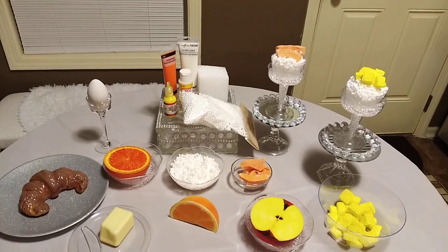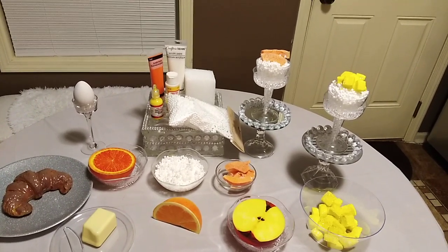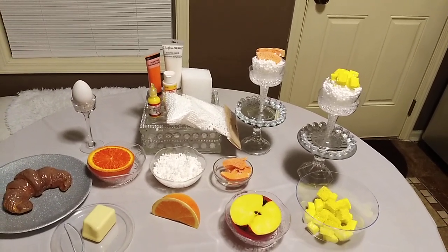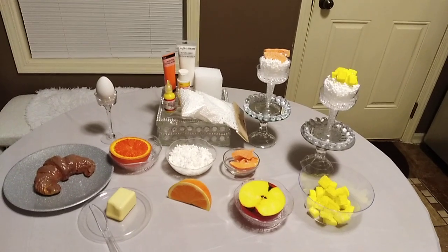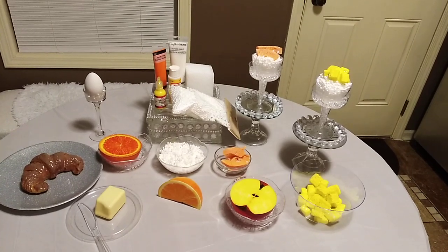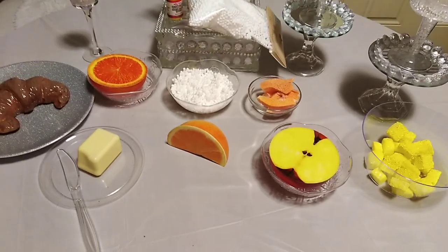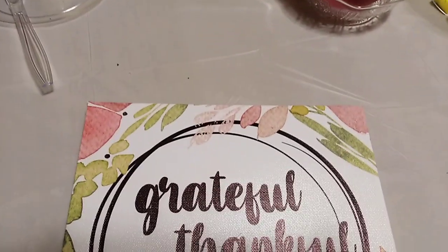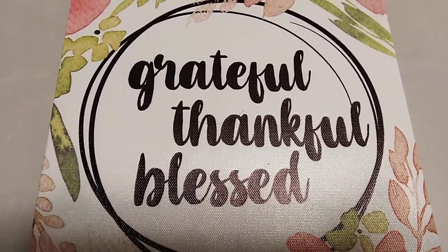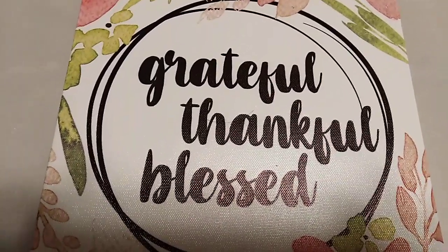Here it is again — a nice healthy breakfast. Stay grateful, stay thankful, stay blessed. God bless, now bye bye.